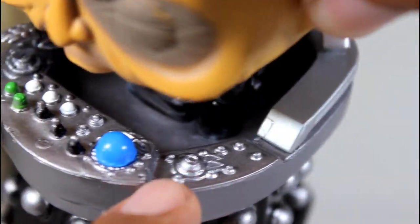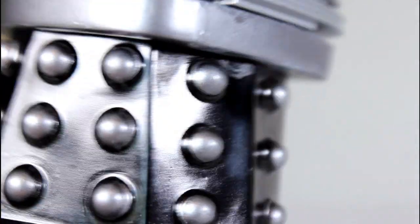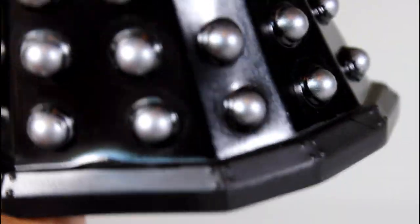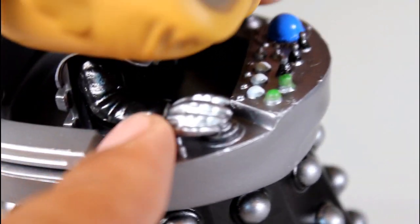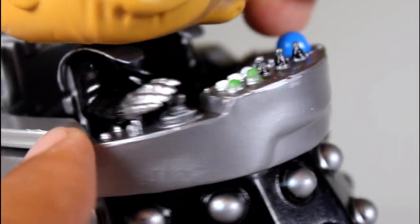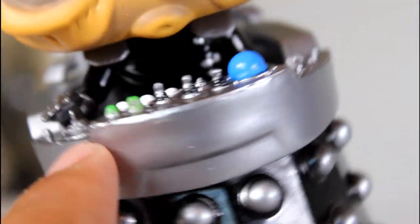Just the surface sculpt is cool. The sculpt of the body of the suit looks good, as does the base with all the little rivets. His little silver hand looks great, and the little wrinkling on his little jacket looks good.